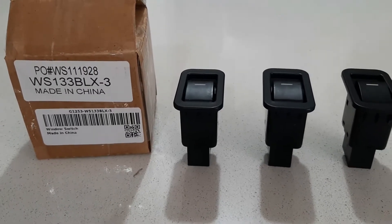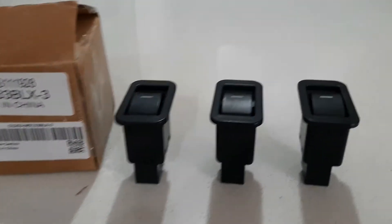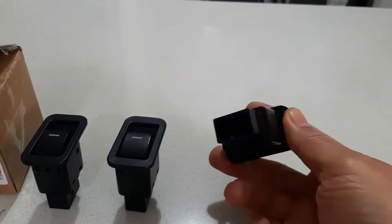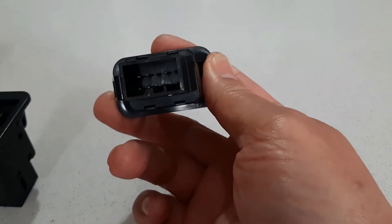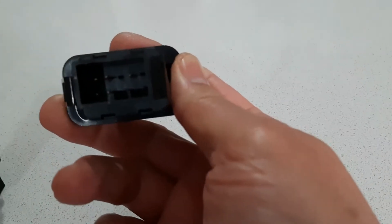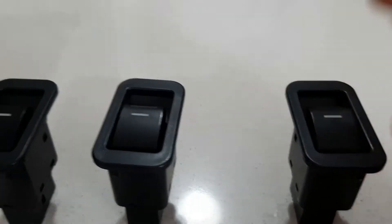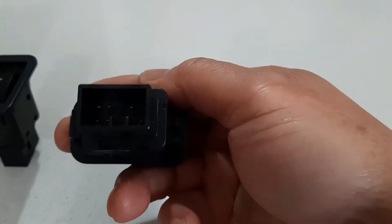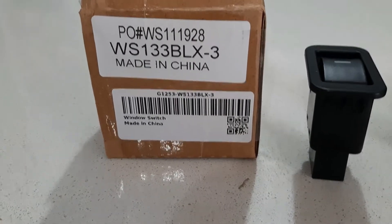Today we'll be changing the power switches, or window switches, of a 2007 Ford Territory. We have all the passenger switches — the single ones. They have six pins and are illuminated ones. It's fairly easy because all of them are snap-on for all the sides. I got these from eBay — here's the part number.